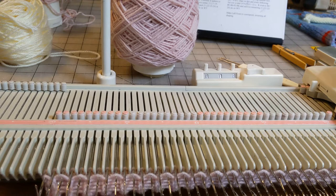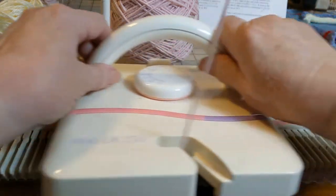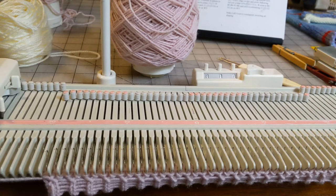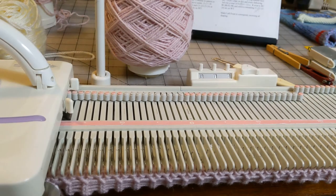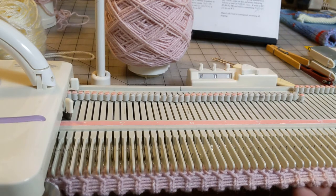So what I'm going to do is knit one loose row. I'm at tension five, the main tension is at six, so I'm going to go up to eight and knit one row. Now back to six. That just gives a little more yarn in the sealing row, and it does help a little bit to keep that from flipping.